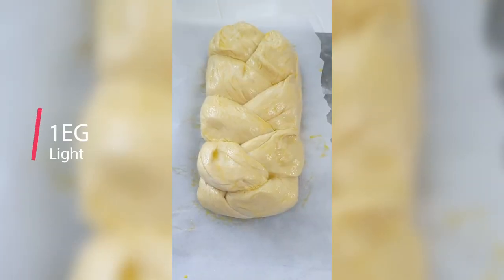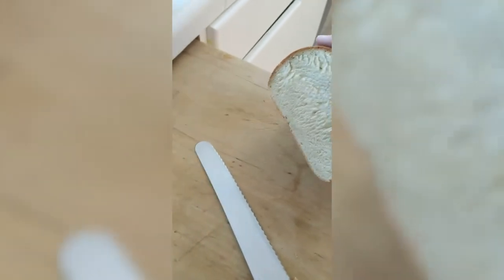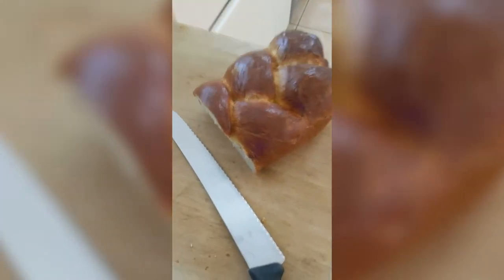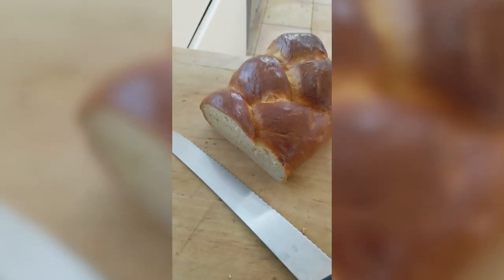Here's the bread — braided and brushed with egg, ready to go into the oven. And here's the finished loaf. We had to cut some off already and send it off with the kiddo — he's out on a hike. It should be delicious!